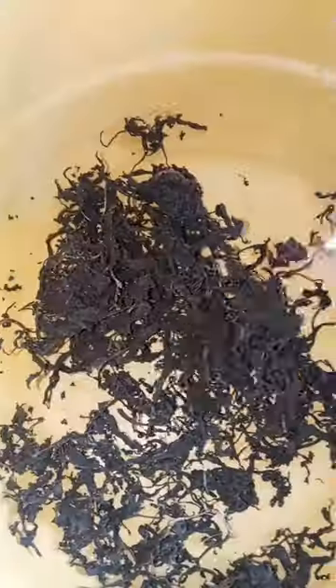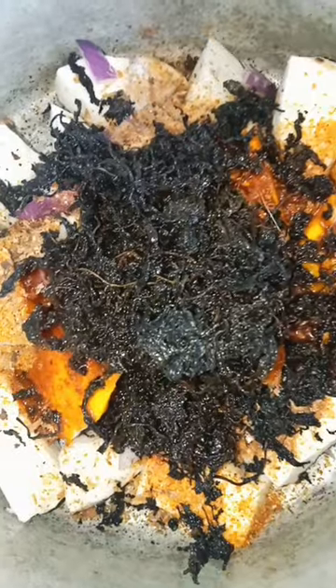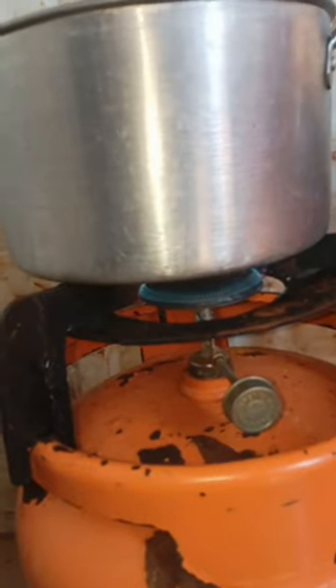I was washing my bitter leaf to add as vegetable, then I added it and poured oil into it. I added water and I started to cook it. While cooking, I decided to wash my plate.